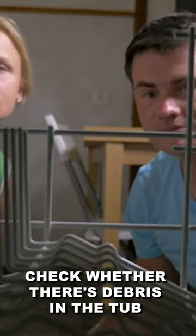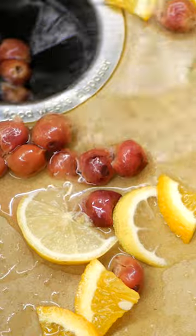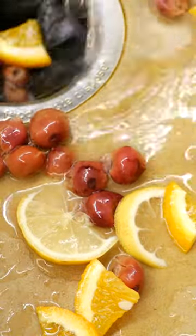The first thing to check is whether there is debris in the tub. Over time, food particles, small utensils, or broken glass can accumulate and get caught in the dishwasher's mechanisms.